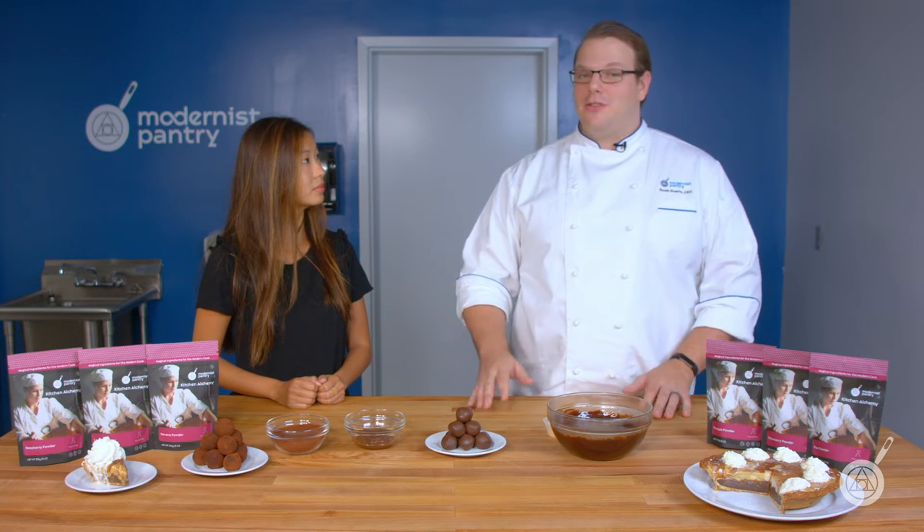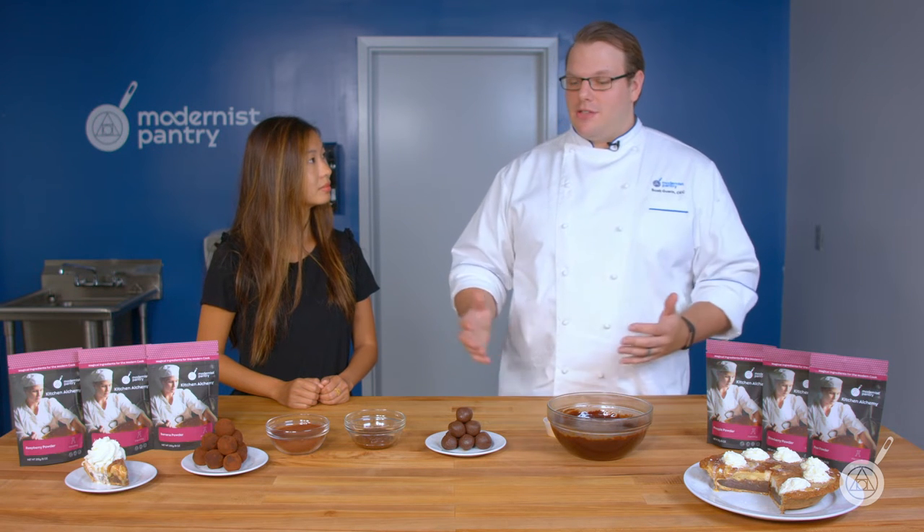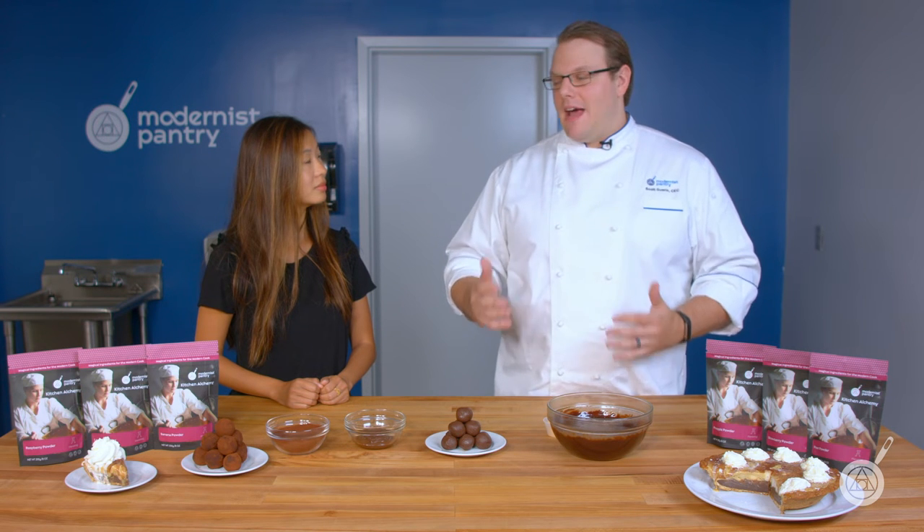So fruit flavoring is generally synthetic. If you think about what a banana flavor is, it has this odd flavor that isn't really banana — it's reminiscent of bananas, but it's not. With these flavors, they're drum dried, which allows for a really bright, robust natural fruit flavor.